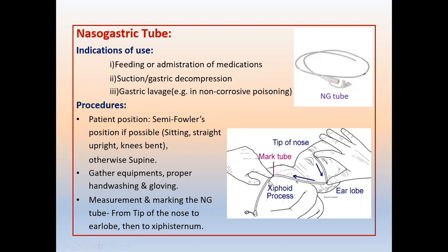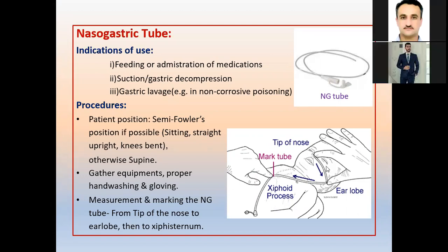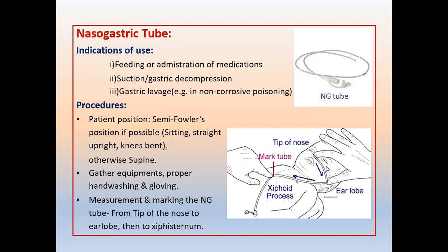To perform the procedure, the patient is usually placed in a semi-Fowler position — sitting or straight upright with knees bent — but in small babies you should use the supine position instead. Wash your hands, prepare all the materials, then bring in the nasogastric tube and measure it: place the tip from the nose down to the earlobe, then to the xiphoid process. That is the length it should go inside the stomach. After measuring, introduce it from the nose down to the stomach.